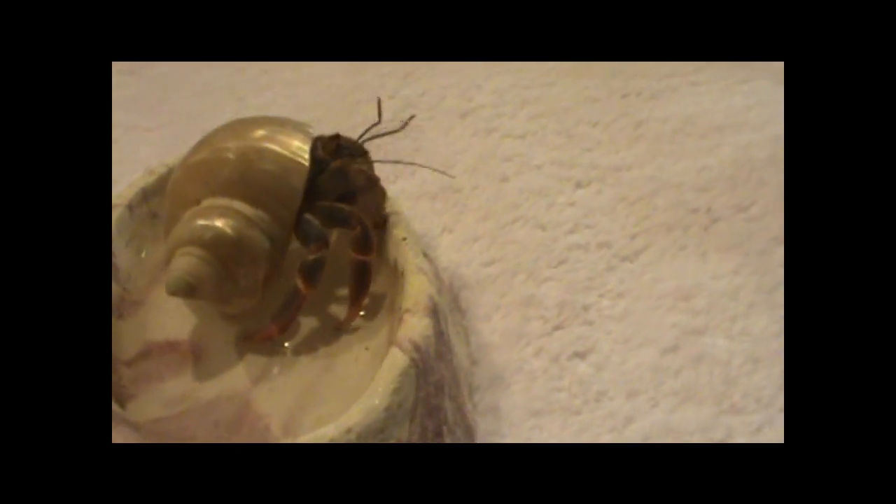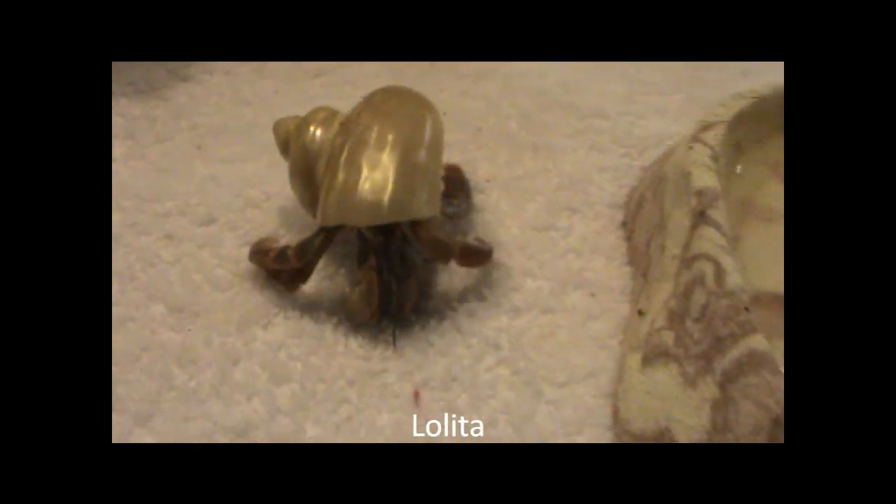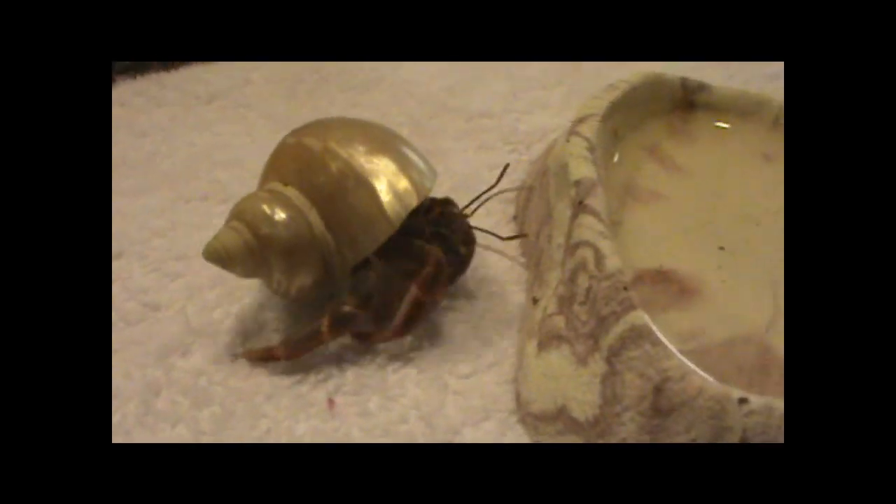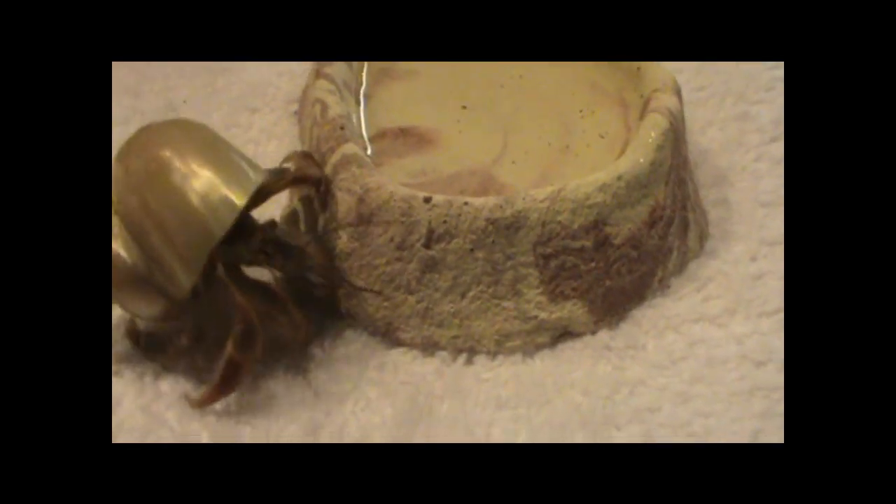Hermit crabs change shells for a lot of reasons. The most common is that the hermit crab got bigger — it came up from a molt and wants a larger shell. The opposite is also true: before hermit crabs molt, oftentimes they'll move into smaller shells to make it easier to bury, then come up and find a larger shell. Hermit crabs also just change shells for fun. My crab Lolita just moved into a shell a couple days ago, and that chain of events where crabs move into each other's shells is often called a shell cascade.